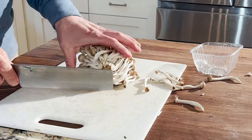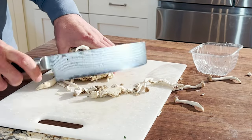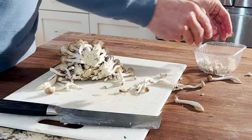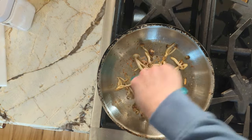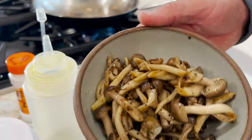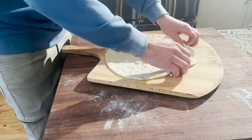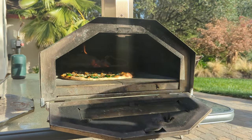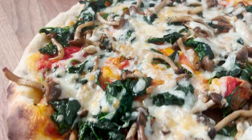In this recipe I'm going to be using shimeji mushrooms and spinach. Shimeji mushrooms are an Asian mushroom that grows in little bunches or clusters. They're also called beach mushrooms. You can find them at a lot of Asian markets, and I've seen them at Whole Foods too, or any other kind of specialty grocery store that has a pretty extensive selection of fresh produce.